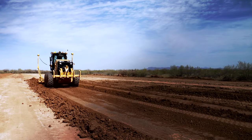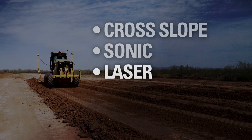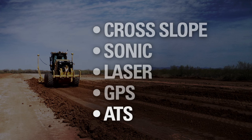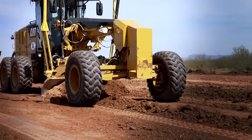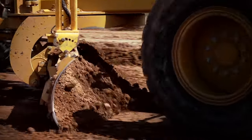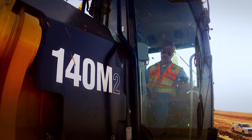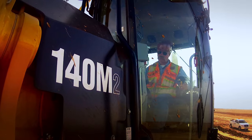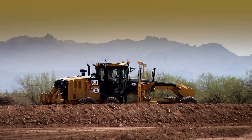Motor graders can also be equipped with technologies like cross slope, sonic, laser, GPS, and ATS control systems. These systems help you get to grade accurately and in fewer passes to save time, fuel, and materials. We started out with just a bare grader, moved into a 2D machine control system, and then a few years later we moved into the 3D machine control.